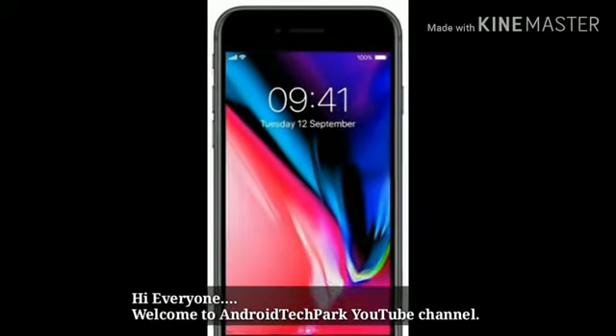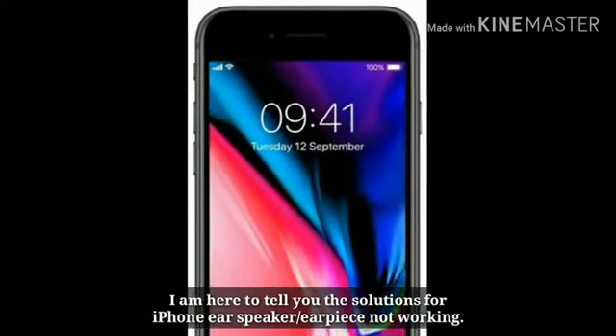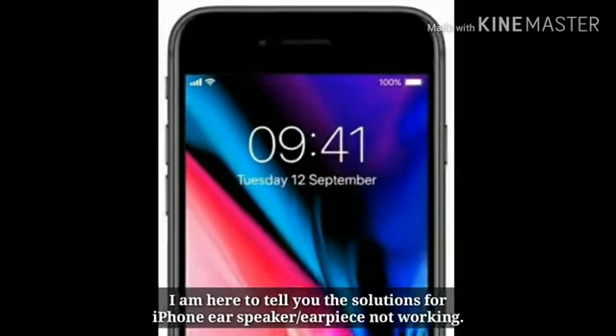Hi everyone, welcome to Android Tech Park YouTube channel. I am here to tell you the solutions for iPhone ear speaker not working.